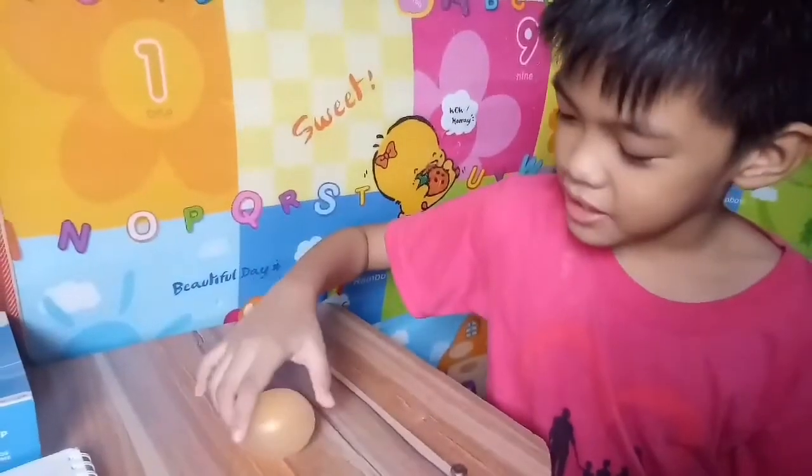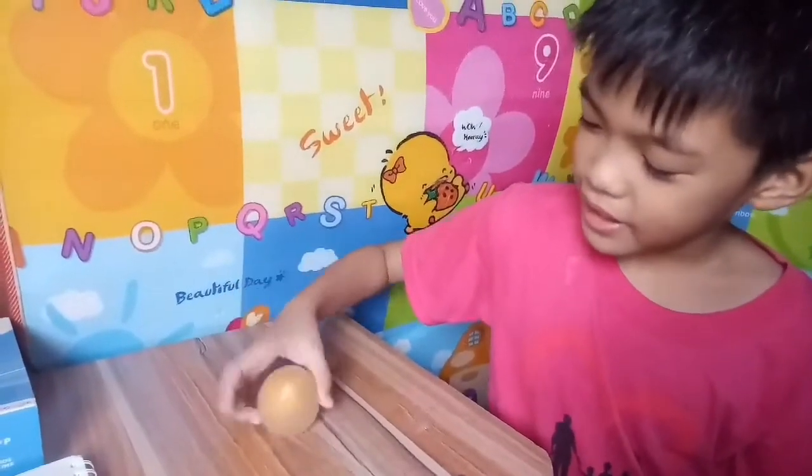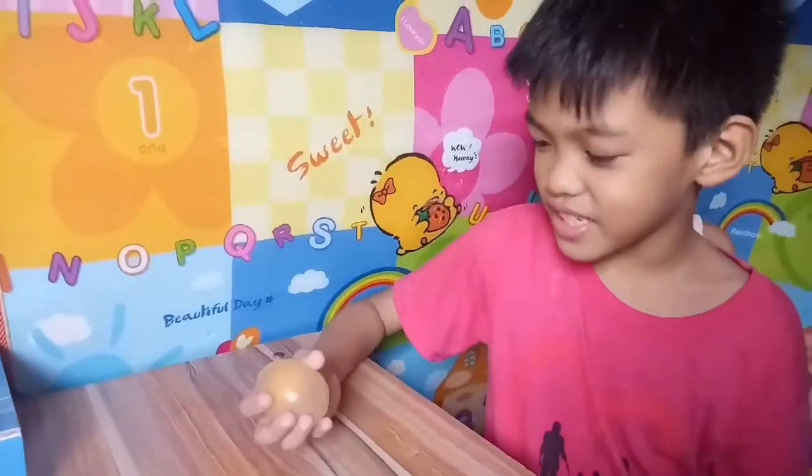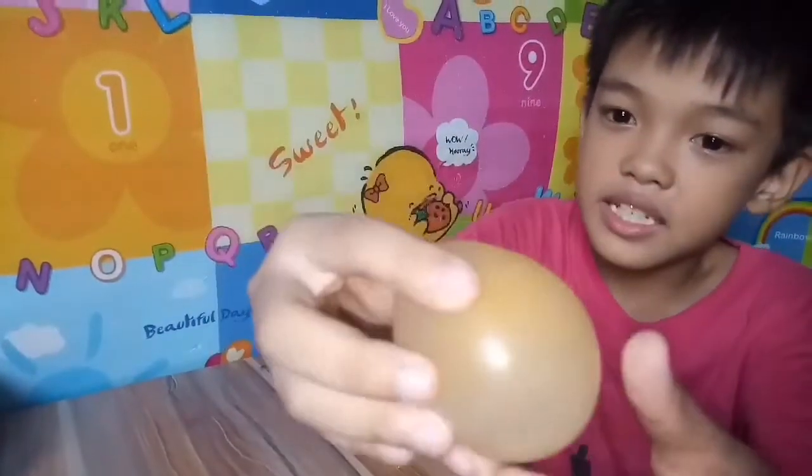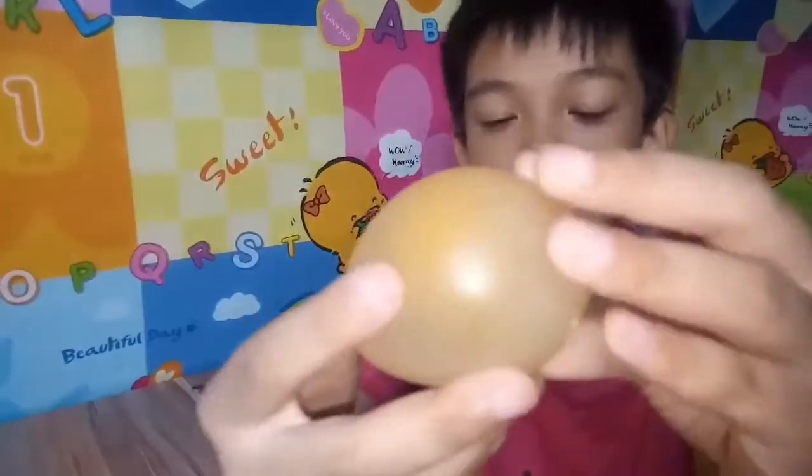You can see that the membrane is quite strong. I can roll this, bounce it, and squeeze it — squeeze, squeeze, squeeze. But on the inside, we can still see the yolk floating.